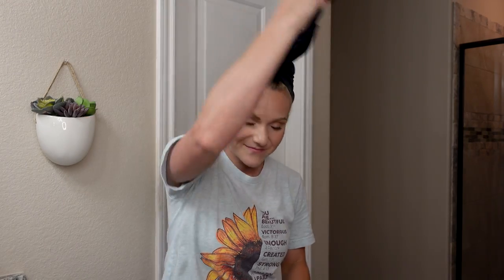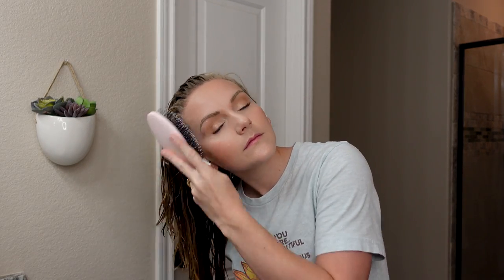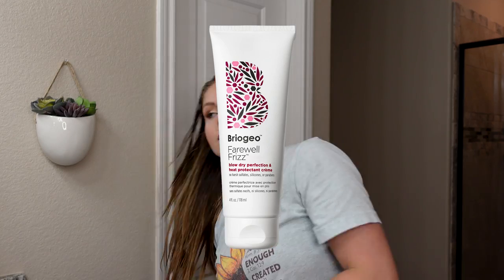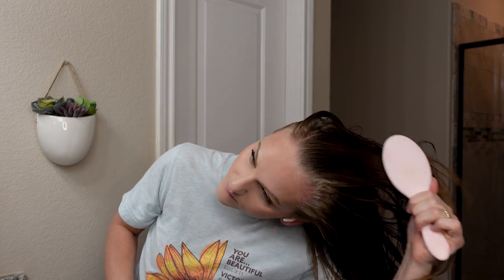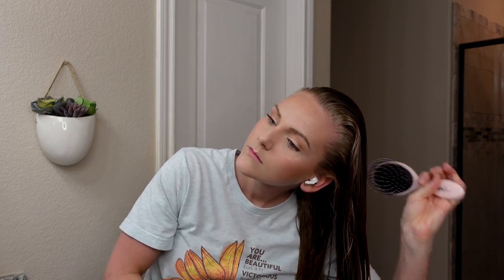Starting off with freshly washed and conditioned hair. I did apply the Briogeo blowout heat protectant cream. I love this product for when I choose to blow dry my hair straight — it adds beautiful amounts of heat protection. It is curly hair friendly, sulfate, silicone, and drying alcohol free, so it's a good option for heat protection.